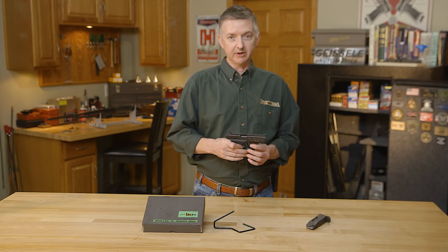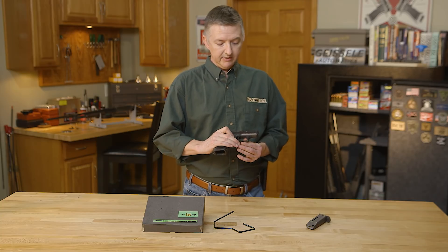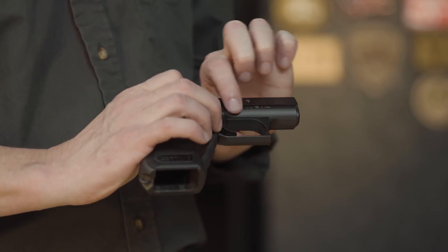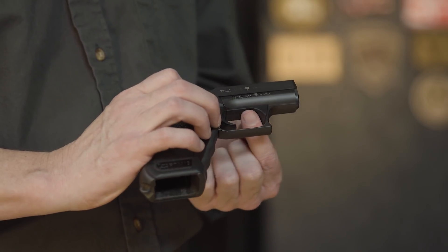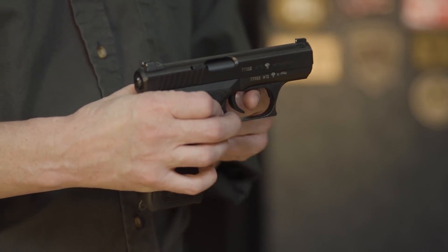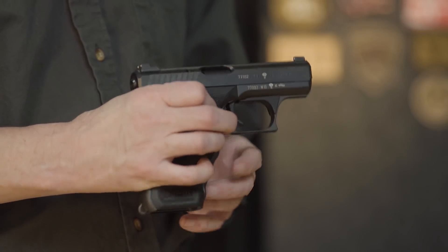Now I will say one thing about the P7 series of handguns: if you're shooting them a lot, they start getting hot down here in this dust cover area. That's why on the P7M8s and the P7M13s they have this plastic area right here — it kind of keeps the heat away from your finger.